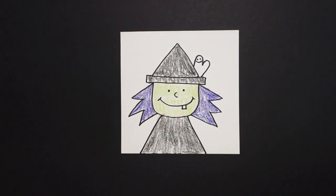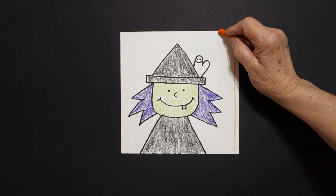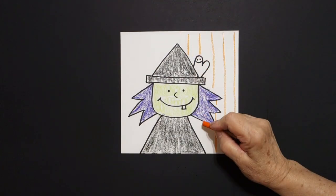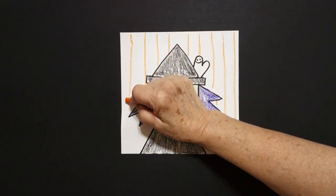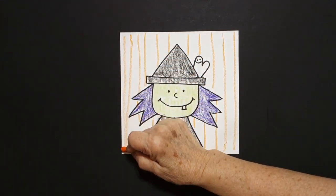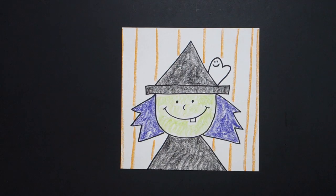The last thing I'm going to do is take my orange and I'm going to draw straight lines all the way down in the background. Jump over — don't draw through your picture. All the way down, all the way over, just to add another little bit of color to my drawing. Maybe one more here. Here is my little witch all colored in. Bye-bye.